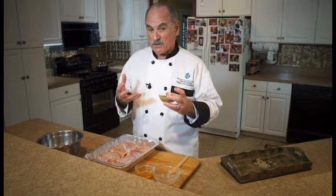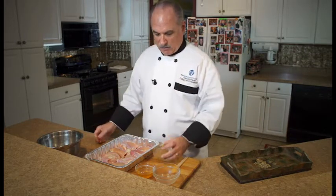This recipe is for honey mustard chicken thighs. You want to start out with eight boneless, skinless chicken thighs — they make the best recipe with this particular dressing. You need four tablespoons of honey and four tablespoons of whole grain mustard. You could actually change it up a little bit: if you like it a little more spicy you could do a Creole mustard, but whole grain mustard is the one I use most of the time.